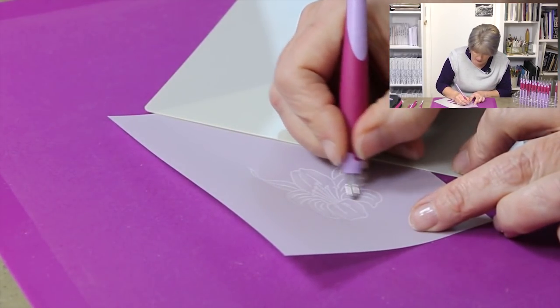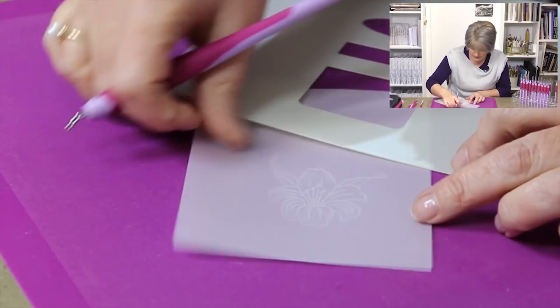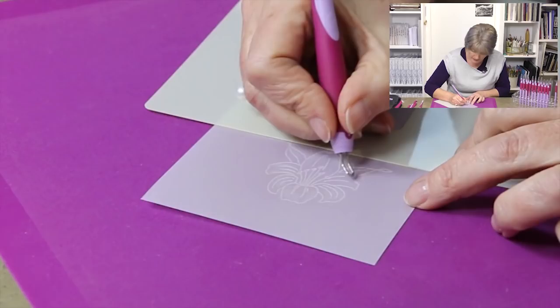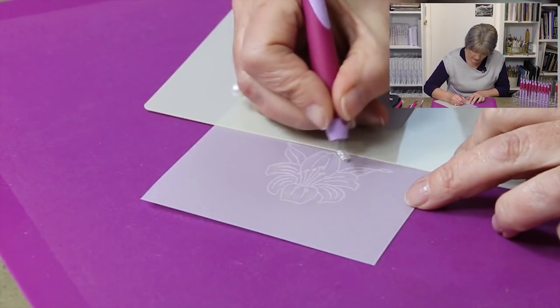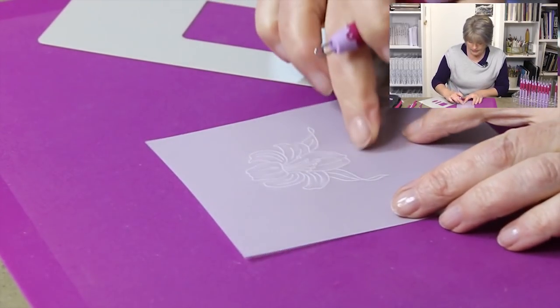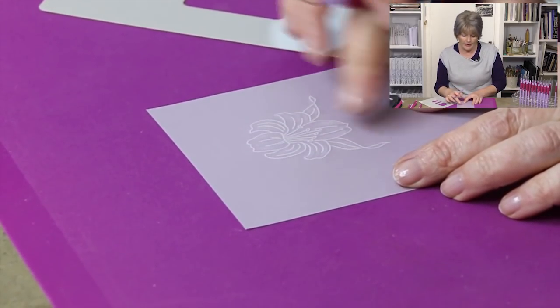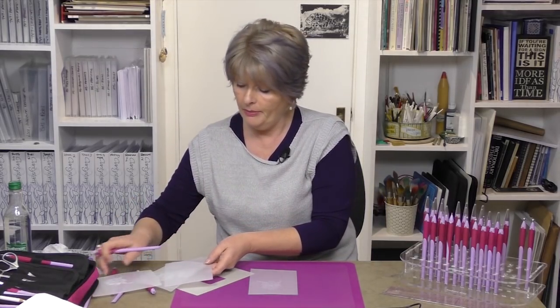So you'd emboss all of your lovely trumpet lily really, really nice and gently. If I turn that over and show you, you've got quite a pale effect on there, and that's what you're looking for — that pale effect. What you do now is you let it rest. Pop off, maybe have a cup of tea, get a couple of jobs done, and then come back and we can emboss it again.